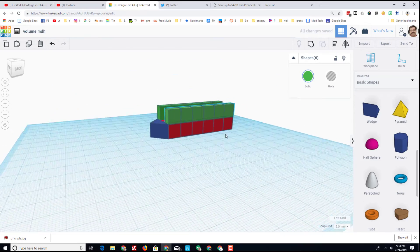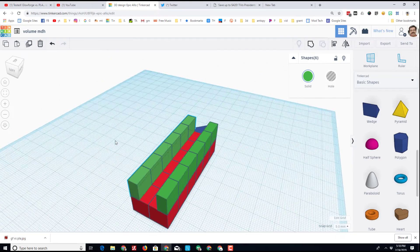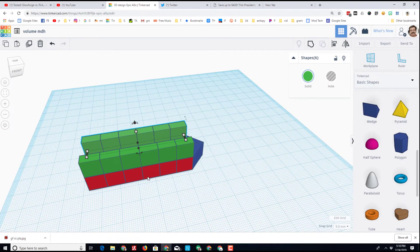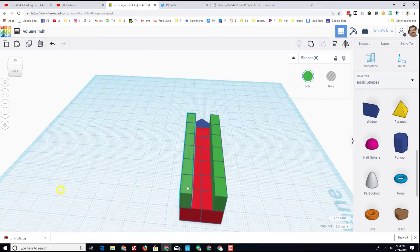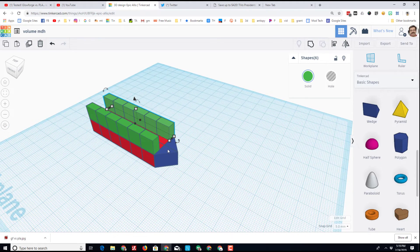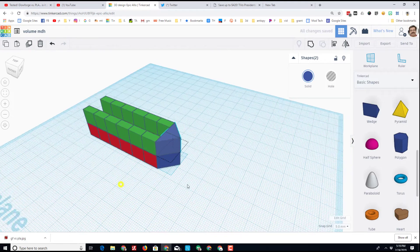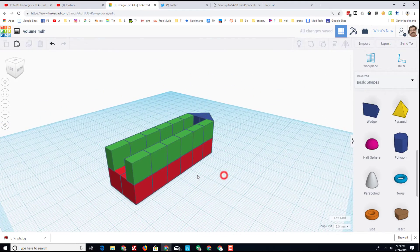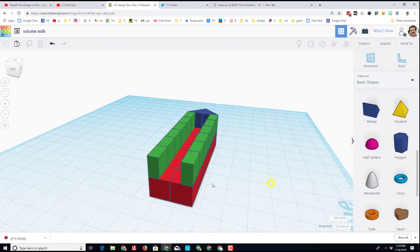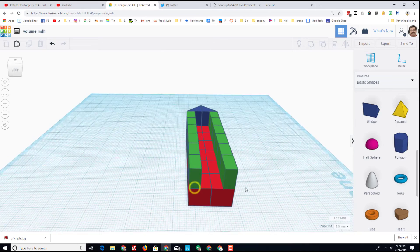I'll hold Shift and select all of those, do Ctrl+D, and move them to the other side. My ship is looking a little silly but it's my ship. Quick count: six, so that's twelve, thirteen, fourteen, fifteen, sixteen, seventeen, eighteen, nineteen — I've got exactly one cubic centimeter left. I think I'm going to use that for my bow. I'll unlock those, duplicate them, take the new one, raise it up two clicks, and boom — it's not pretty but it meets the specifications: built with individual pieces equaling a total of 20 cubic centimeters.